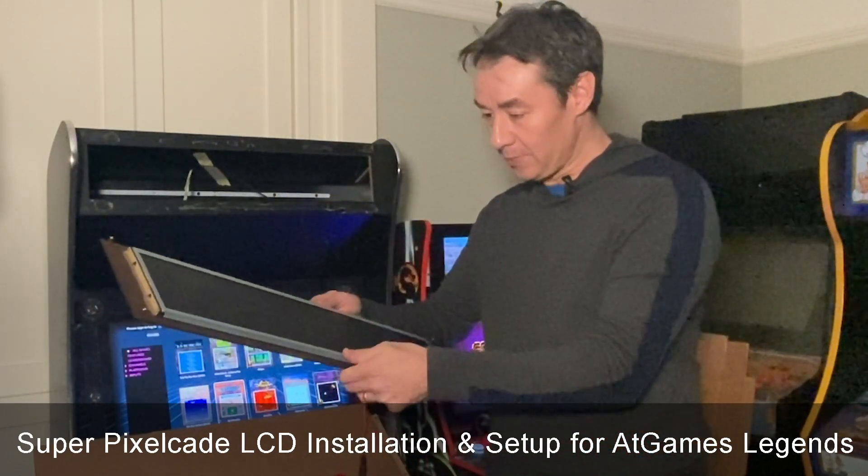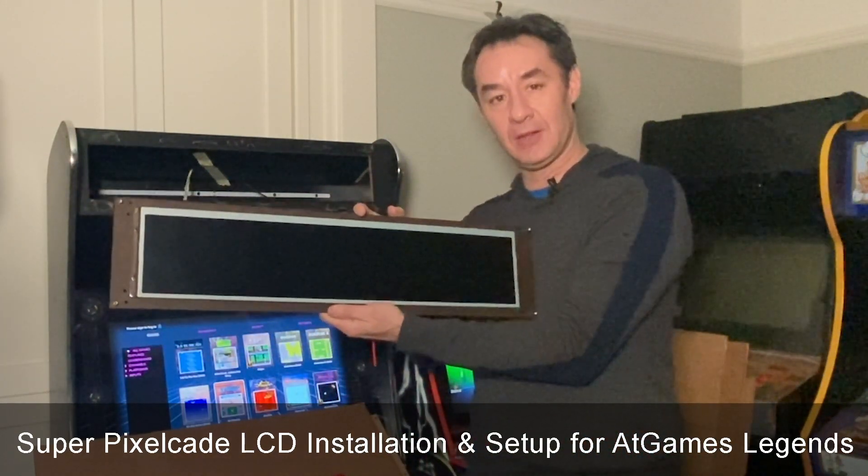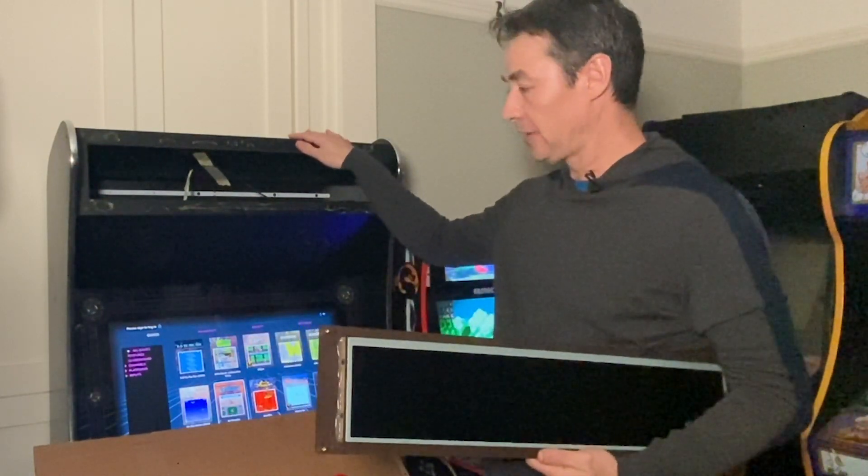As always, thanks for tuning in. Today we're going to install SuperPixelcade LCD into our AtGames Legend cabinet.